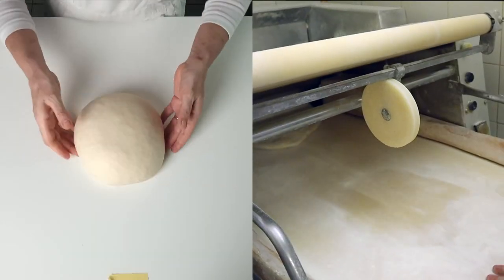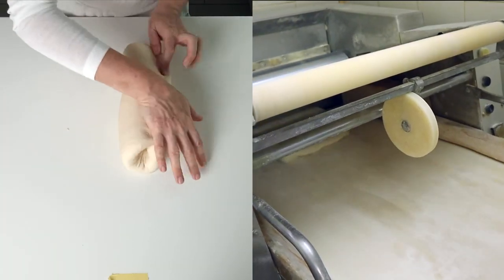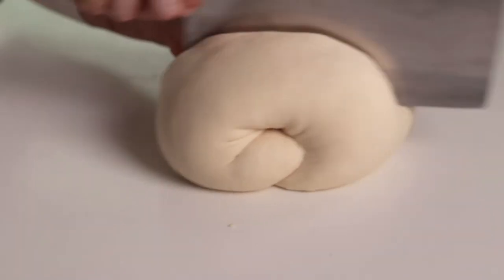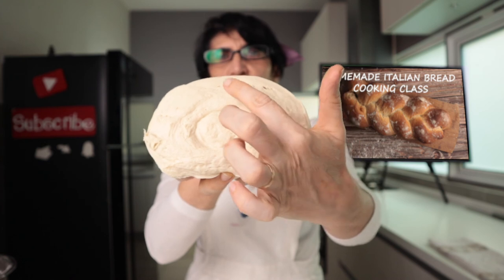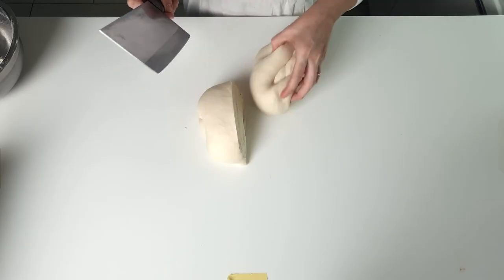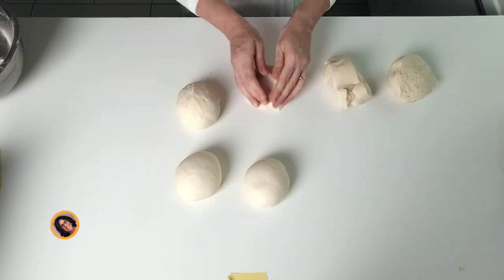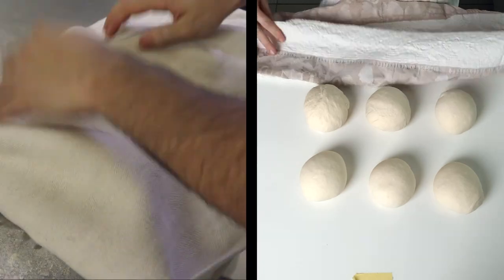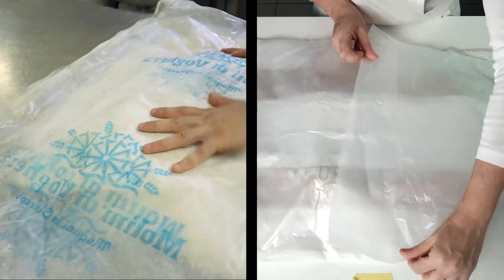Adesso facciamo le pieghe — now we do the folds. Now we do the portioning. What does that mean? We need to cut the dough. Look how you can see the folds, and how the dough has already started to rise — there are bubbles. Francesco used a dry cloth with a plastic bag on top. We'll see each other in half an hour.